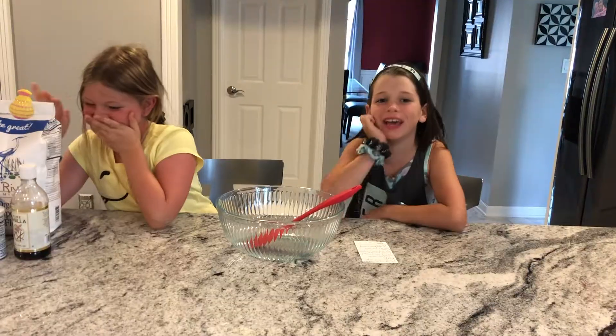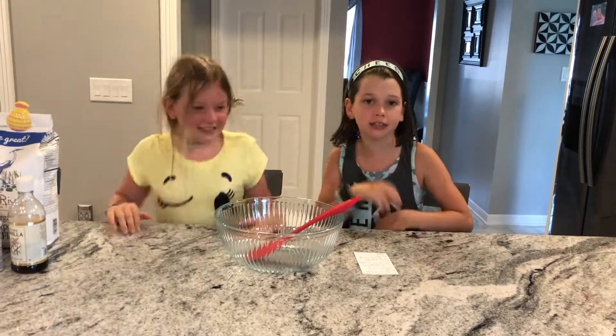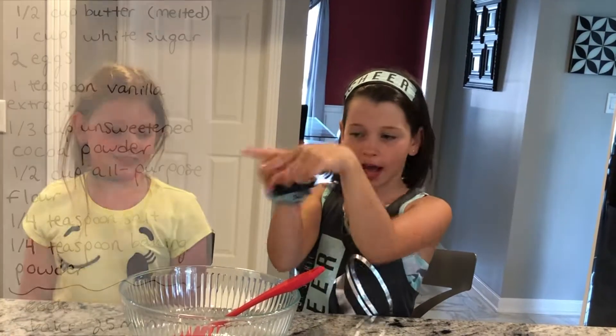A baking video and we are going to be making brownies. The recipe will be on this side while I read it off.